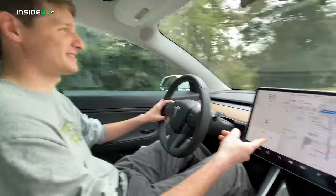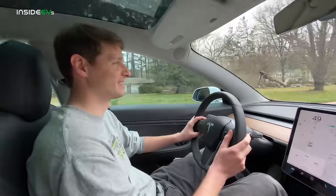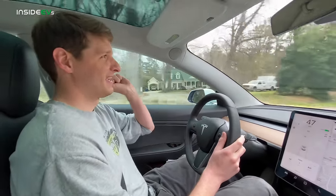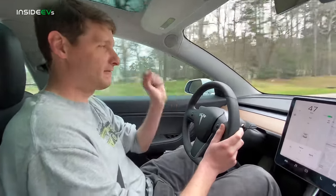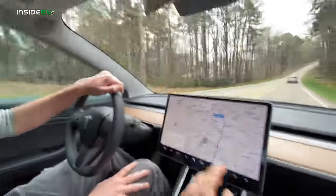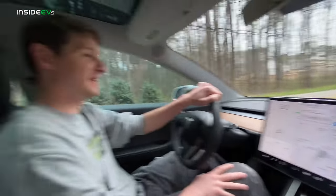It's reading 650 watt hours per mile right now. What percentage do you think we'll arrive with? I think we'll get there with 18%. My guess is 31%.